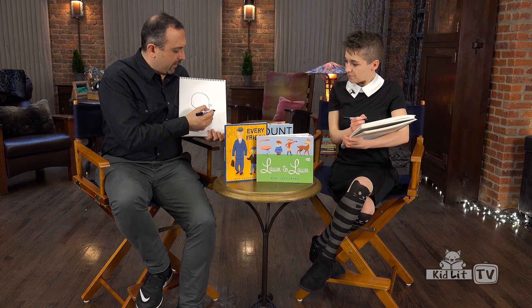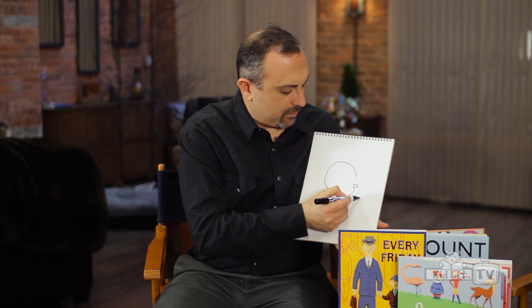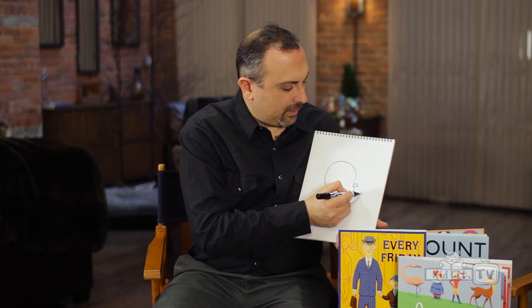And then I'm going to draw his other hand, and he's going to be doing something. Here's his hand — his other arm is extended there, and his hand, and he's pointing.